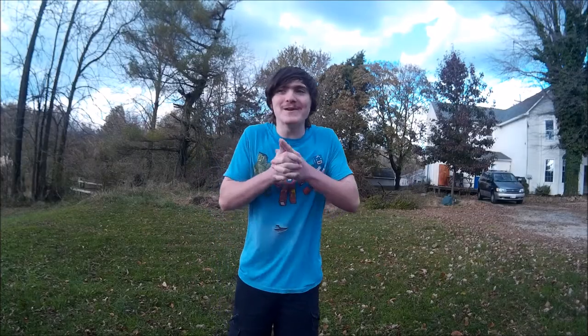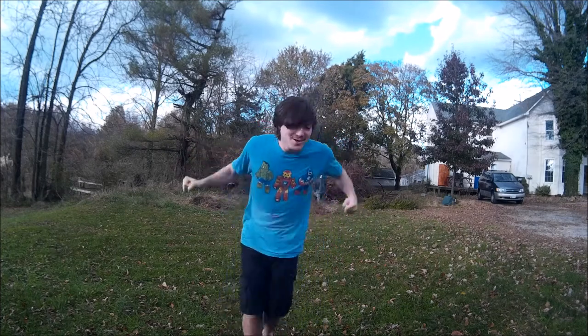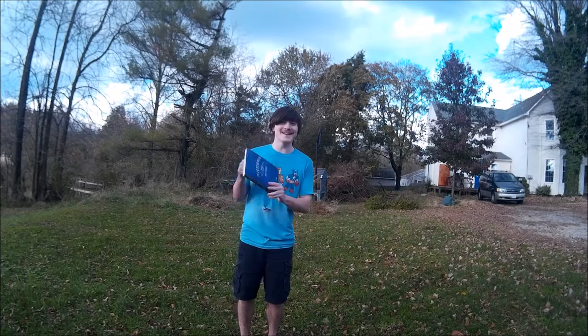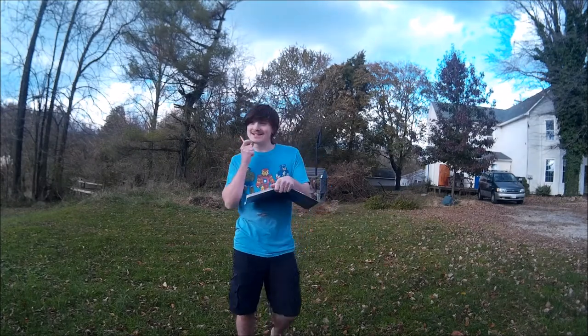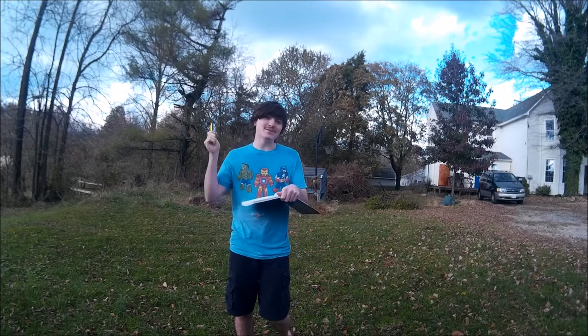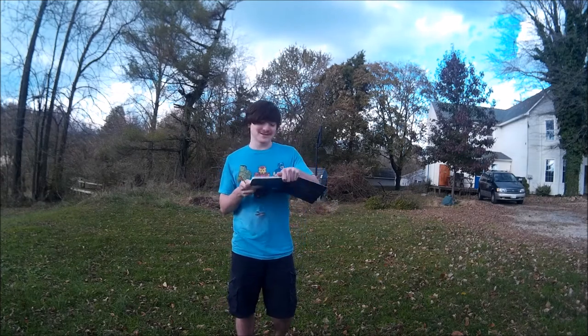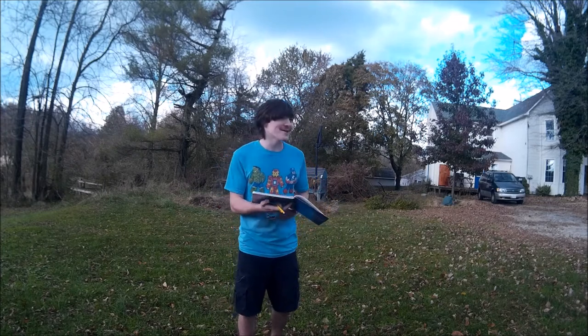Alright guys, here we are, all ready to go — I'm so pumped! I forgot my notebook — one second — got it! So I went and wrote down what my bud the Dancing Gymnast did, so I will do exactly what he did, but worse — probably most likely worse. Alright, so we got double front cartwheel. Okay, here we go, let's do this!